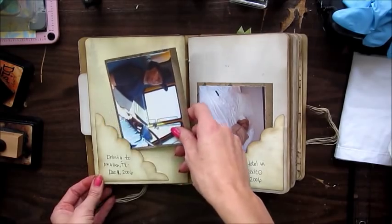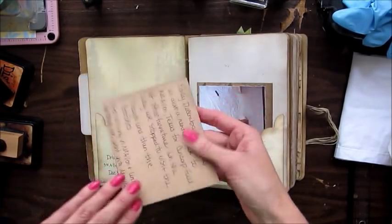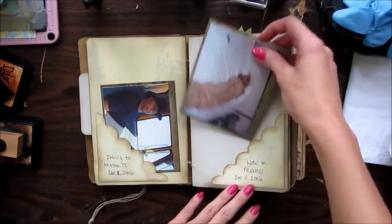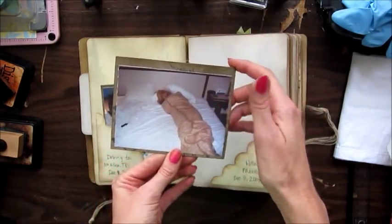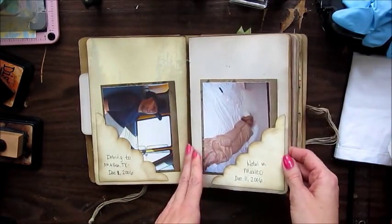This was a road trip we took for a company we worked for in 2006 — he was driving the rider truck. And that's me wrapped up in a blanket like a burrito. We went over to Mexico back when it was safe to do that.